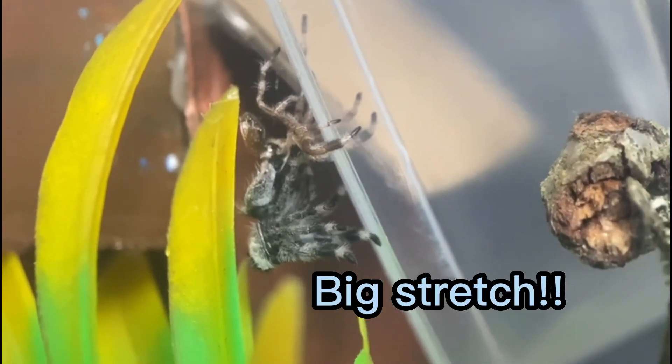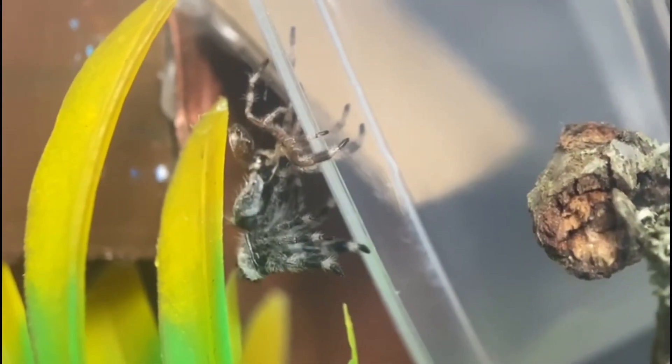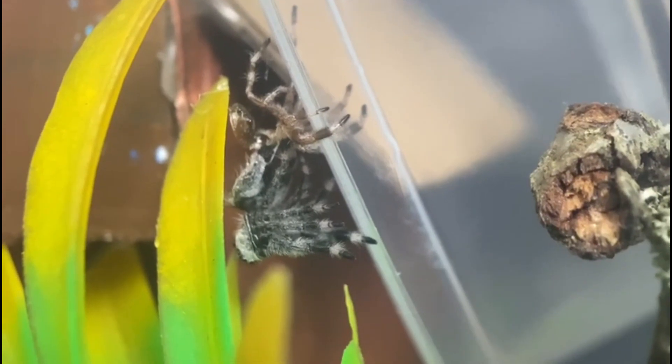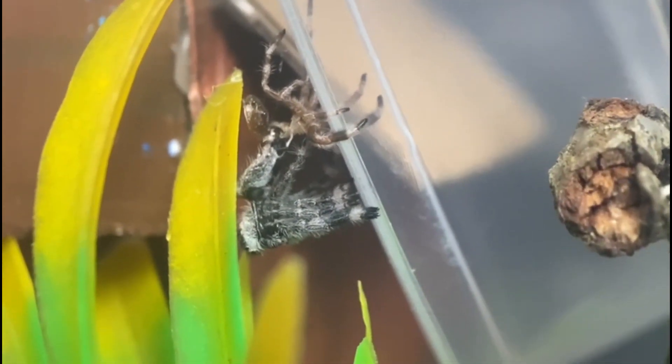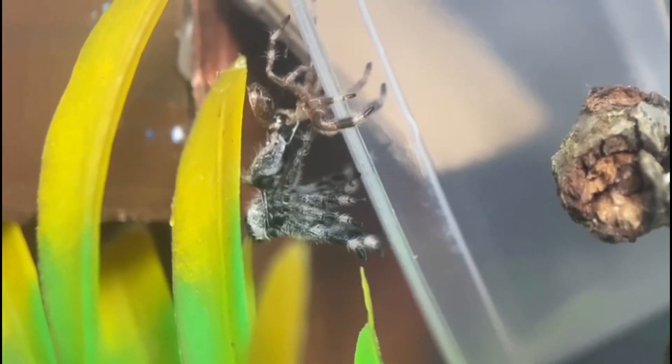You can see her legs kind of coming out and the exoskeleton at the top. You can kind of see the helmet, the little headpiece, and she's already shed the legs. So those are out already. I think there's one maybe still stuck in.